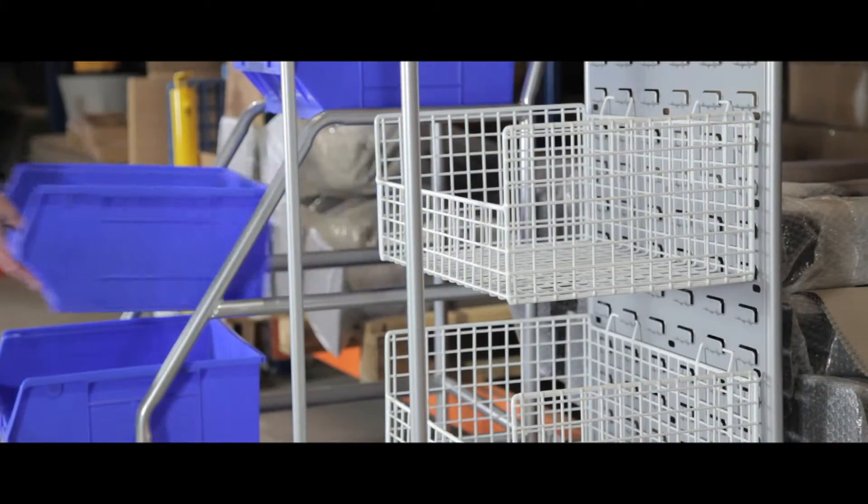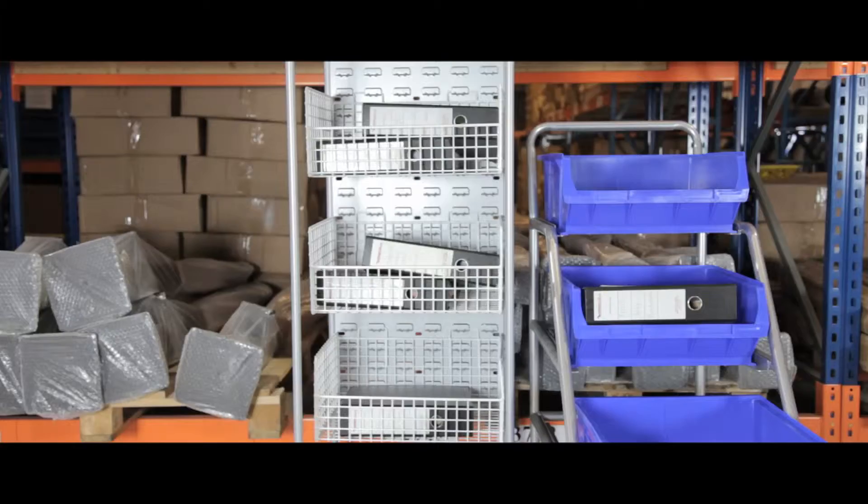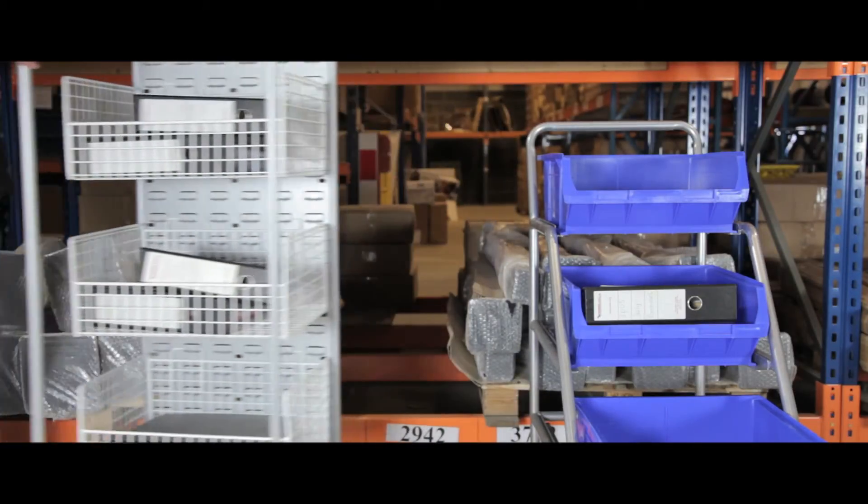Each comes complete with three large containers and the silver epoxy powder coat gives a long-lasting professional finish. There is also a choice of colours and shelving styles to best suit your job and work environment.